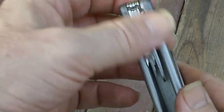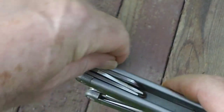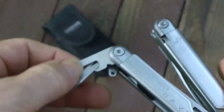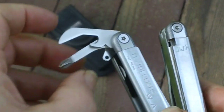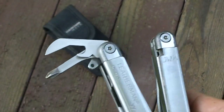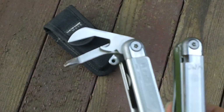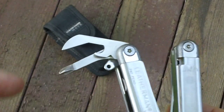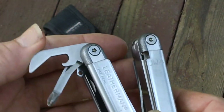There is also a lanyard attachment. I did use that one time when I was doing some roof work — I was four stories up and decided I didn't want to drop the tool off the roof by accident. So I attached a little cord to there and hooked it to my belt, just in case I happened to let go of the tool.